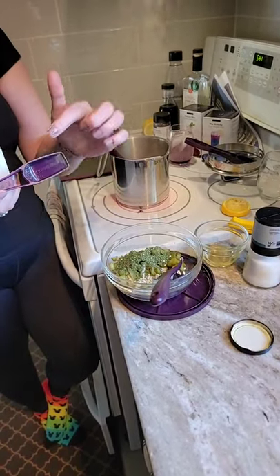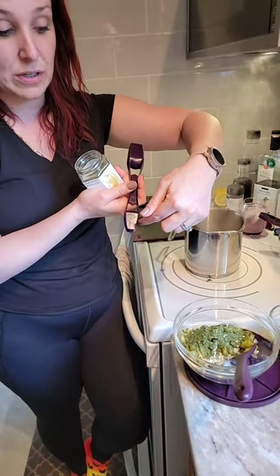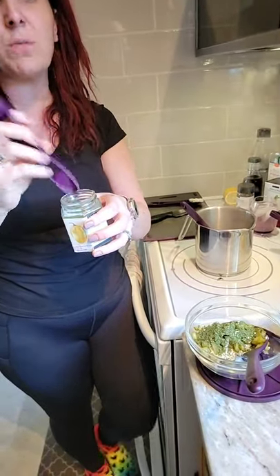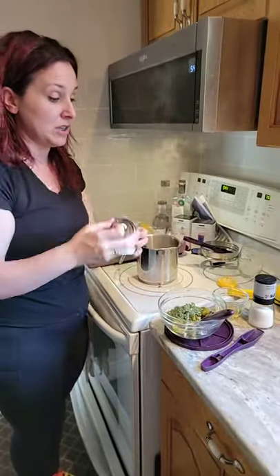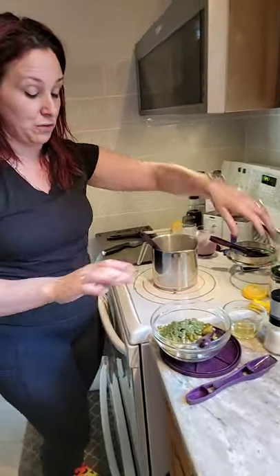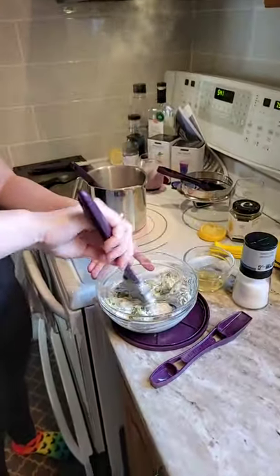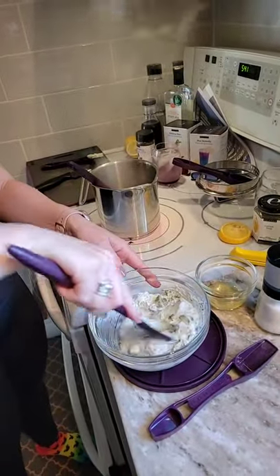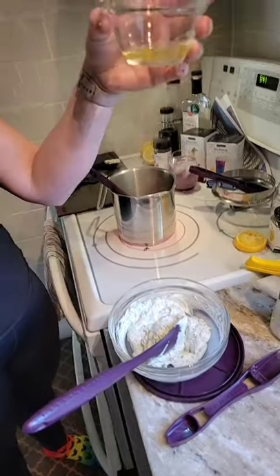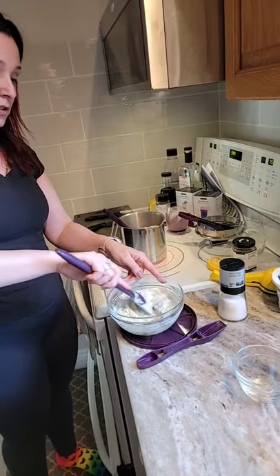I'm using our four-in-one spoon: one side is a tablespoon, the other a teaspoon, flip it around for a half teaspoon, and there's a line for a quarter teaspoon. Since I don't have excessive space in my kitchen, everything has to be compact and multi-functional. We're going to stir this up and then add about two tablespoons of dill pickle juice from my prep bowl and mix it all together.